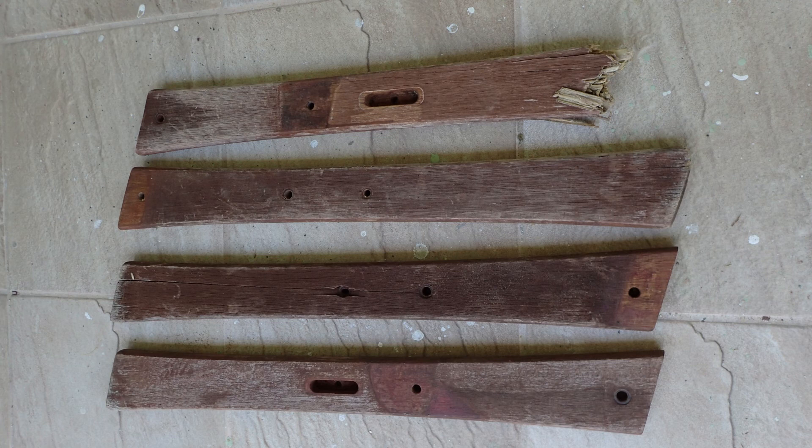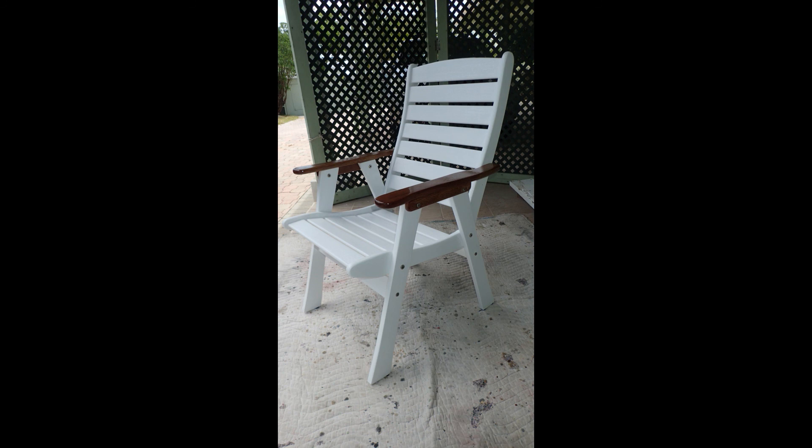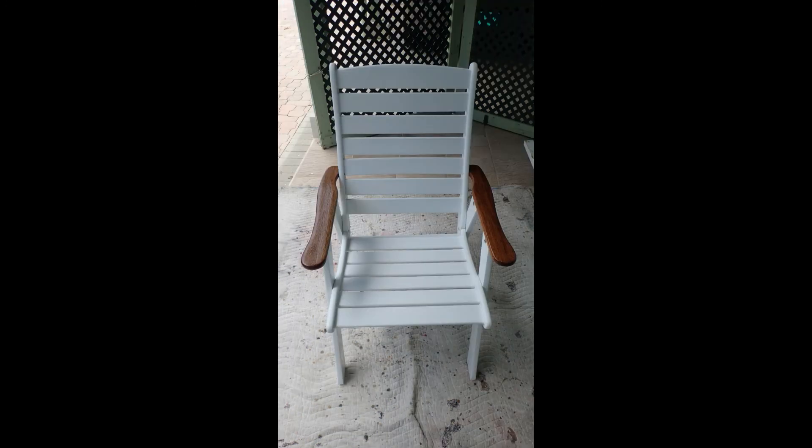There are the four legs that got replaced. And there's the final chair — from the back, from the front, and looking down. And that's the job done.